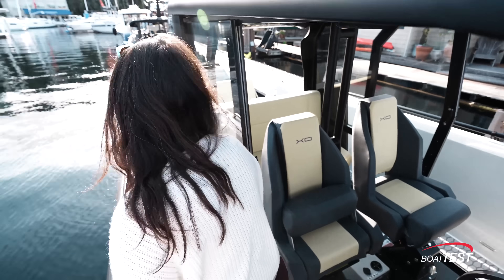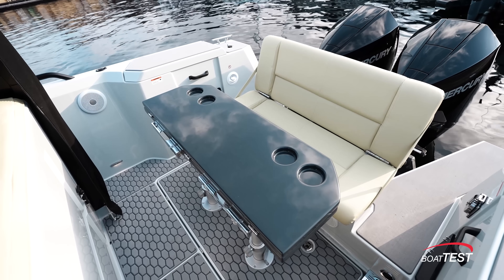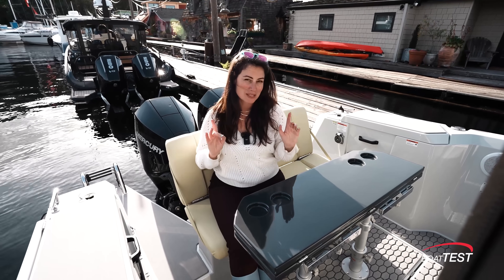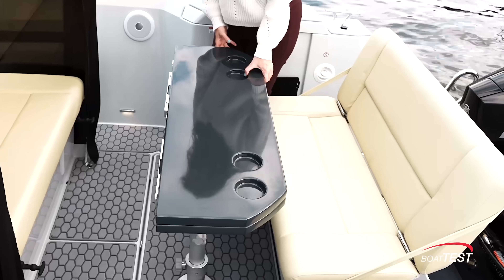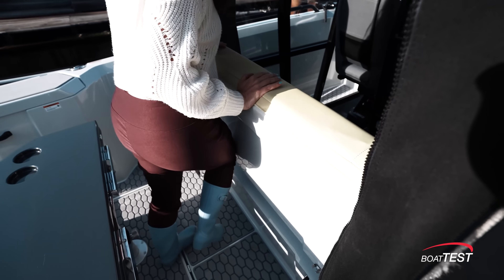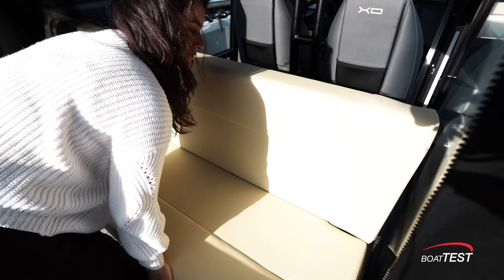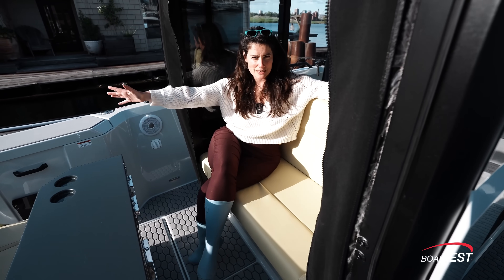I came in through the bow but I'm gonna exit right next to the helm station. Follow me down the side deck and I'll show you the aft. This seat is the start of why I think this boat makes for a great Miami show-off boat because she's convertible. This table folds out and drops down and can be combined with this seat, which can pivot around as well, to become a big lounge space.